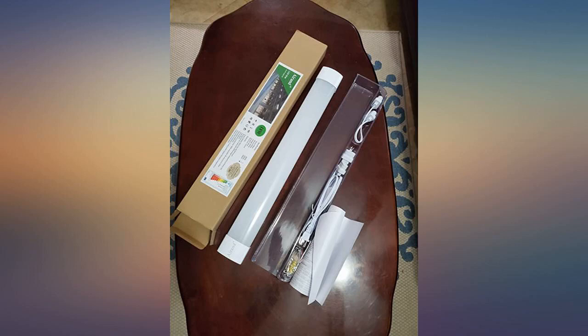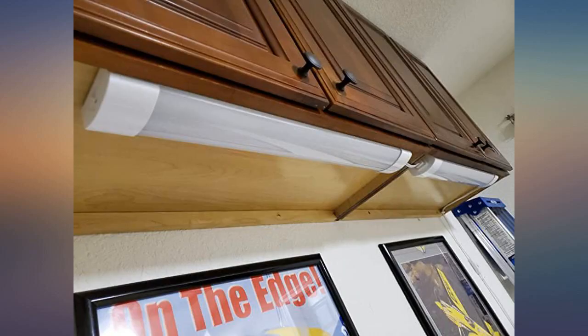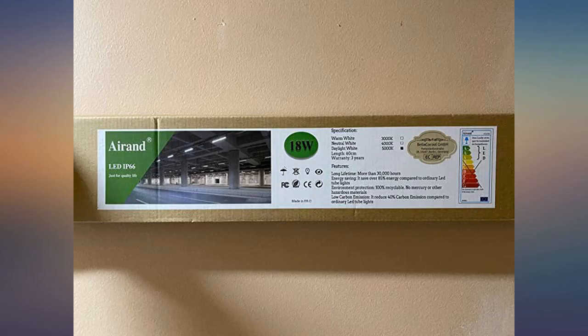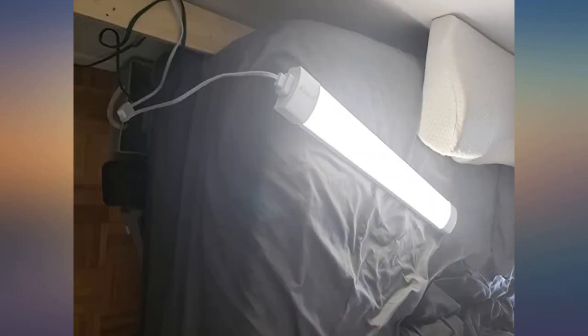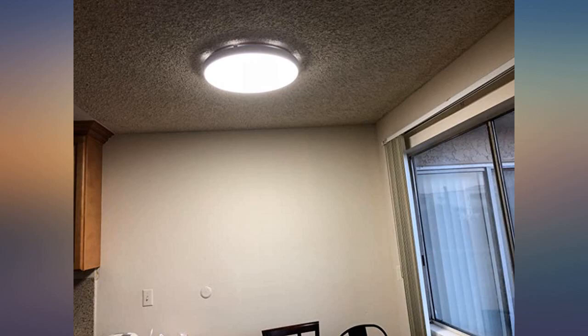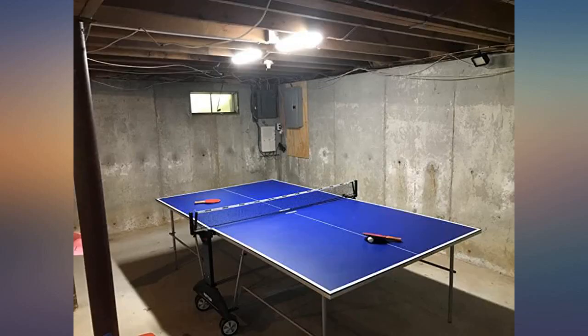Installation was a breeze. Wiring it was even easier. It comes with covers for the empty sockets you won't be using, to keep the dirt out and for safety. Pros: 1. Bright. 2. Lightweight. 3. Doesn't get too hot. Cons: Not really bad enough to knock off a star, but I wish the wires it came with would've been longer.